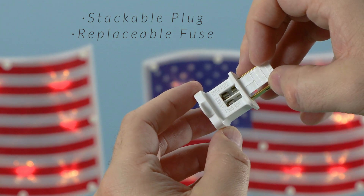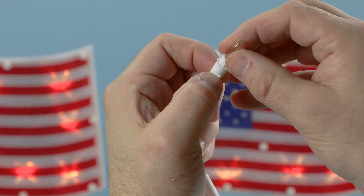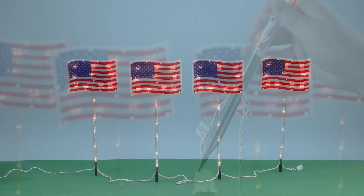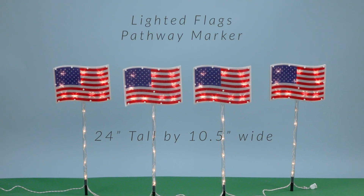Perfect for 4th of July celebrations, Memorial Day gatherings, or simply adding a dash of Americana charm to your lawn all year round. Guide your guests with pride and patriotism with these eye-catching lawn stakes.